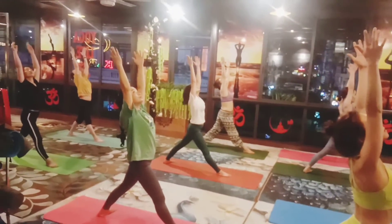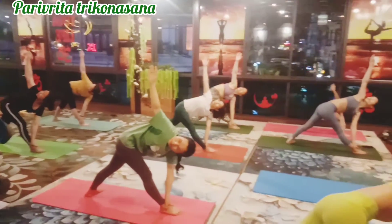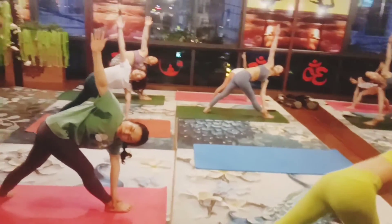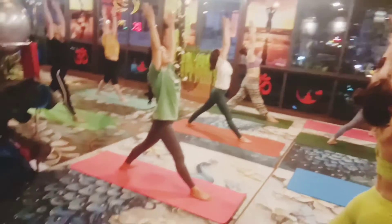Inhale, lift your arms up, exhale, left hand down, catch your right ankle, right hand up and look up and hold one, two, three and four.